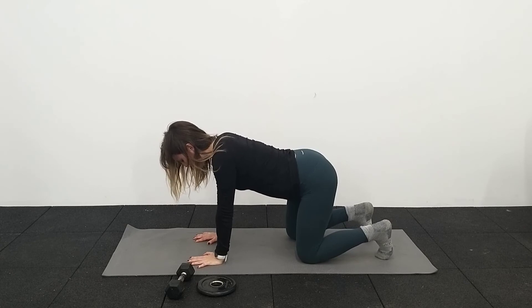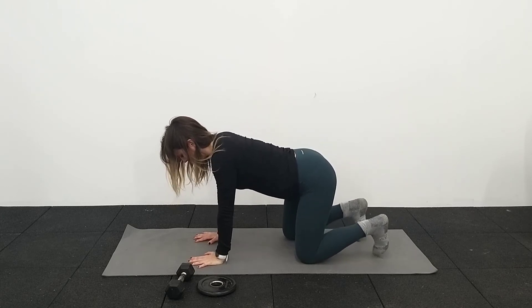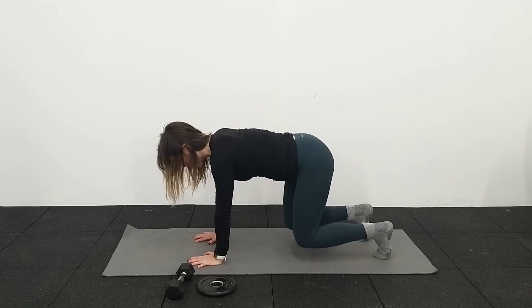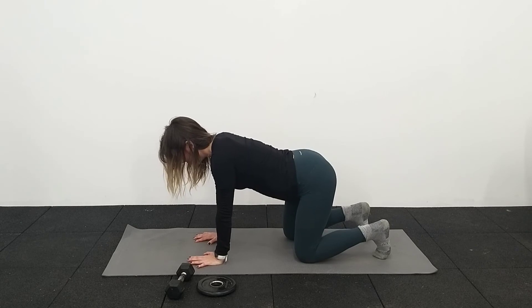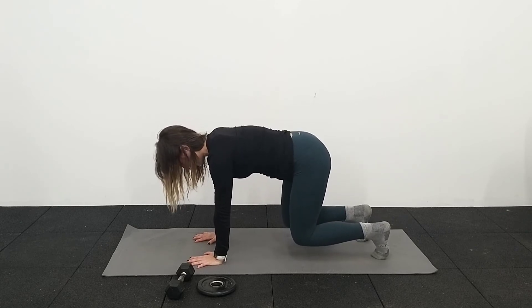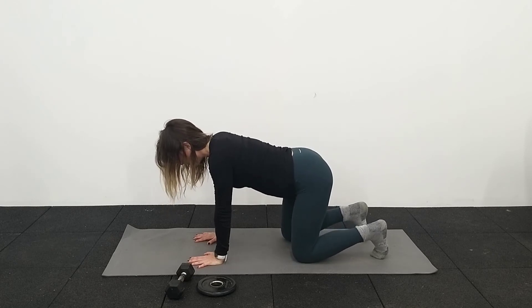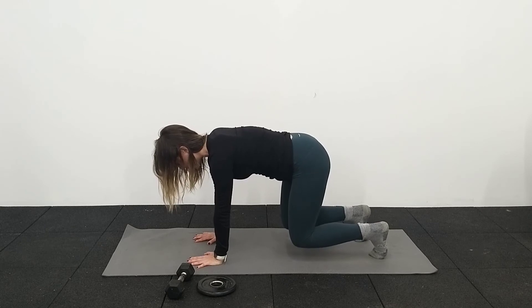As you breathe out: one, two, three, four, five. Breathe in. As you breathe out: one, two, three, four, five. Breathe in. One, two, three, four, five. Last one — breathing in, and we go: one, two, three, four, five.